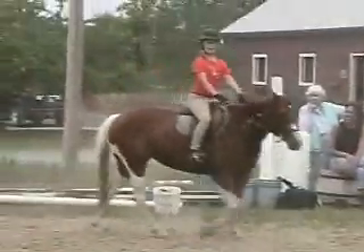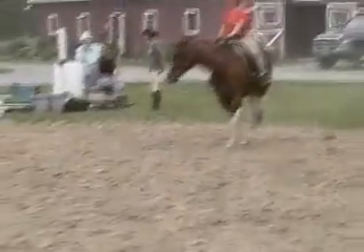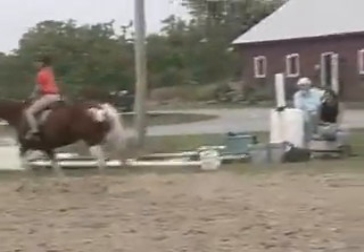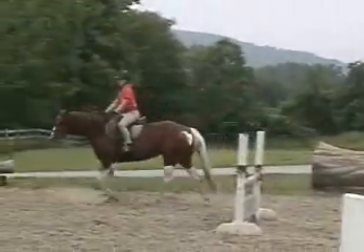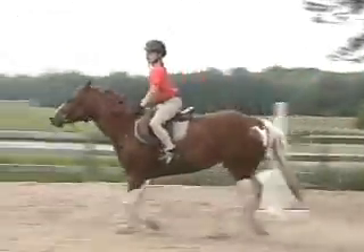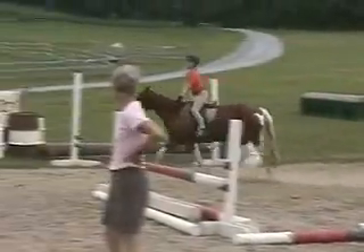Do you want to do any more? Maybe from the other direction. Let me flip the rail over — or actually, why don't we just do it coming around the jump from here and going over it this way. When she won't turn, open your rein like you're opening a door on the inside. Take the inside hand and just kind of lead it a little bit like this before she knows what you want.